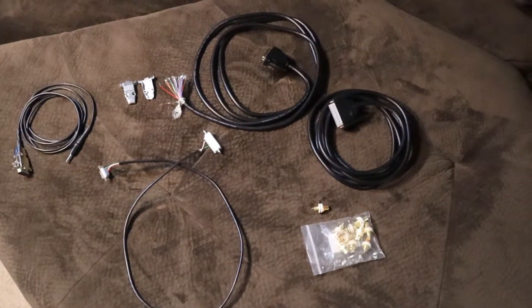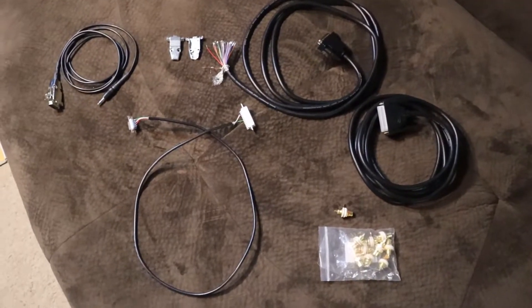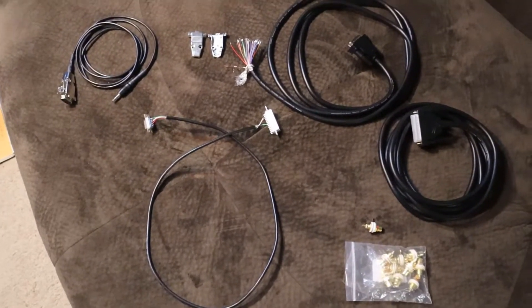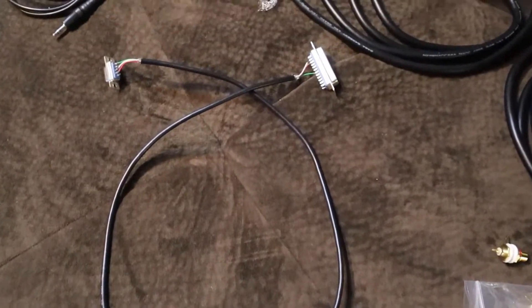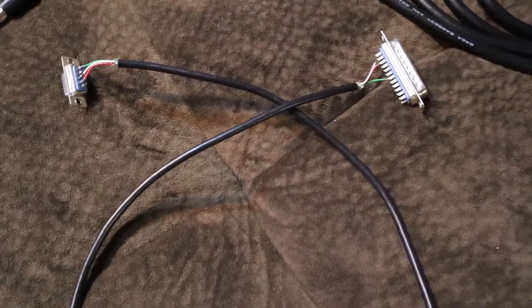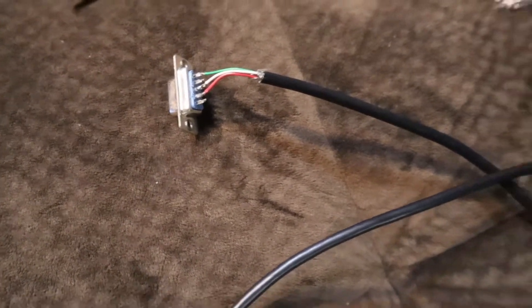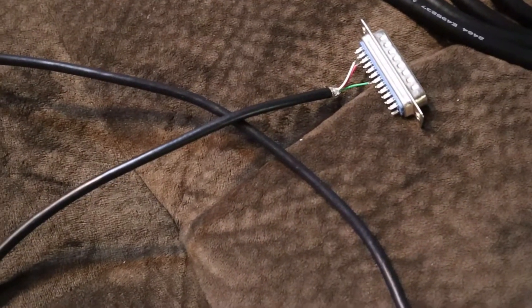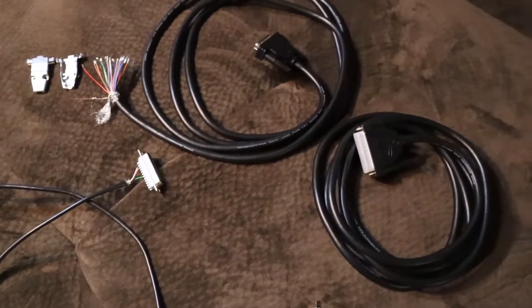Hello everybody, Ham Radio Alaska here. Just wanted to show you something for the cabling I'm building for the RC210. This little one here — this cable without the backshells for the DB connectors — is what I've been using, and that's not very secure. So I'm building up proper cables to do this.